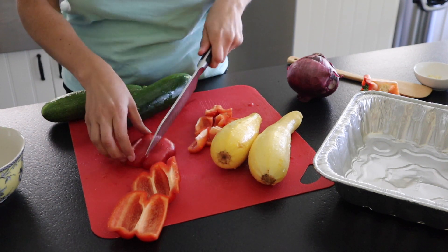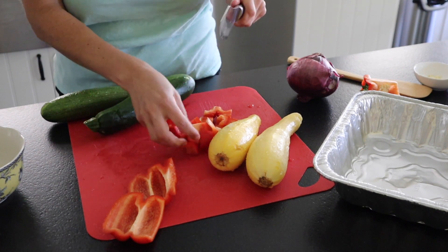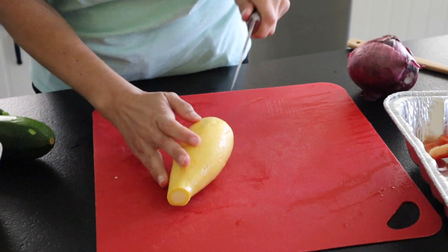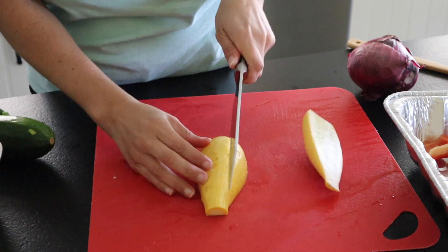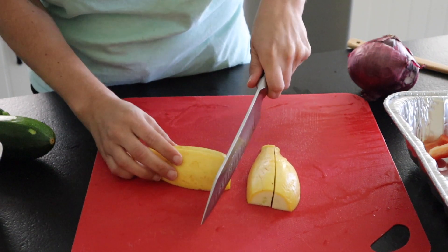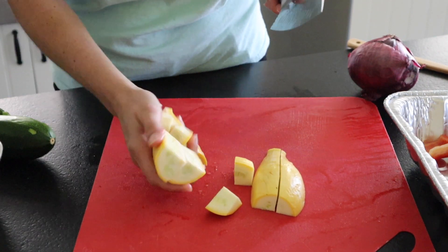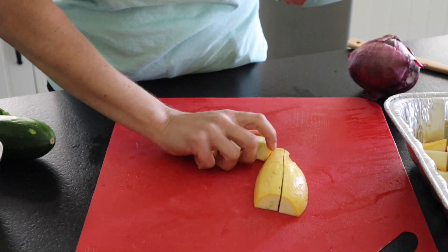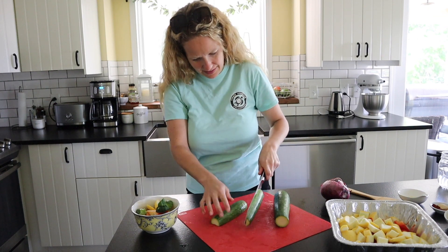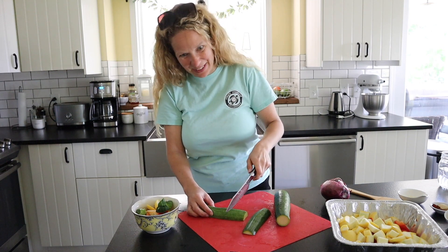It's almost like preparing kebabs when you want everything to be kind of squarish for the kebab sticks. For the squash and zucchini, I'm just going to quarter it like that and then cut it into some nice big chunks. Same thing with the zucchini — we're just going to quarter it and then cut it into big chunks. Just everything on the larger side.